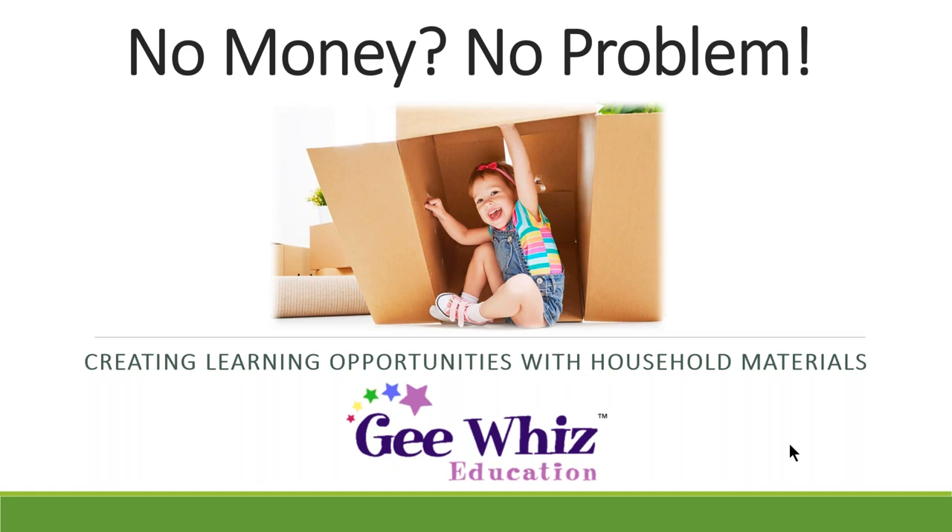Some of you may still have children in your homes. Very few family child care providers have been closed during this stay-at-home time. So anyway, Beth, I'm going to turn it over to you.